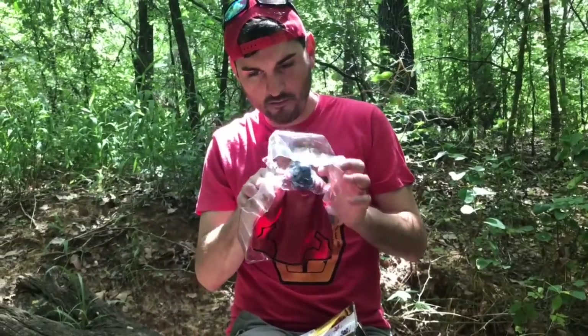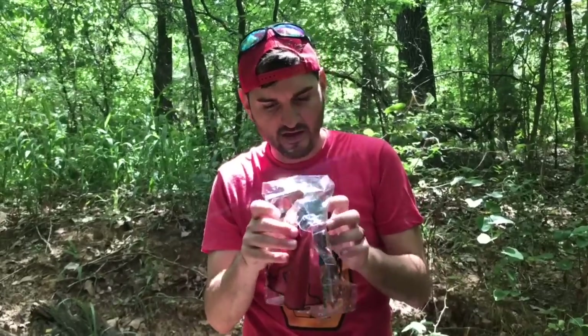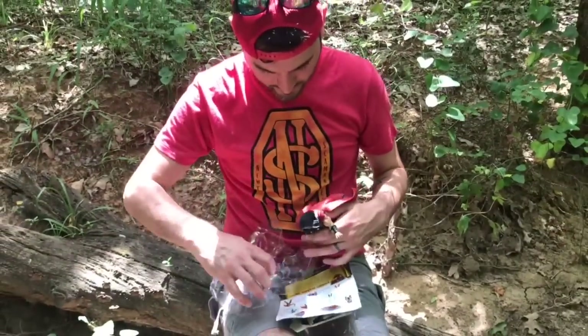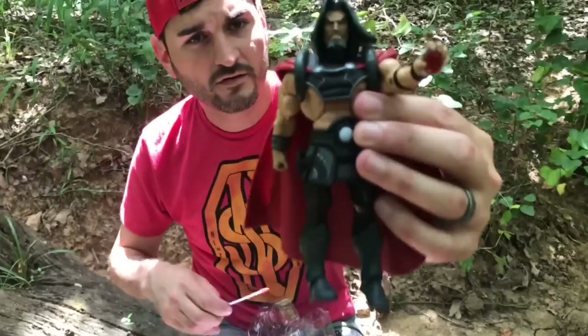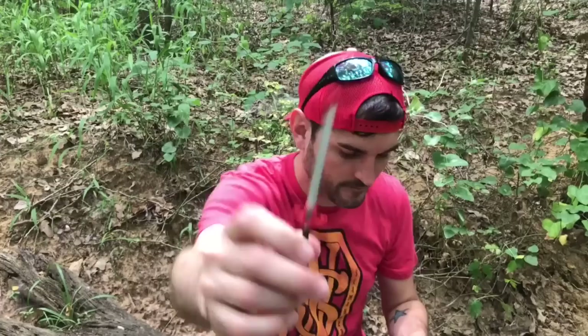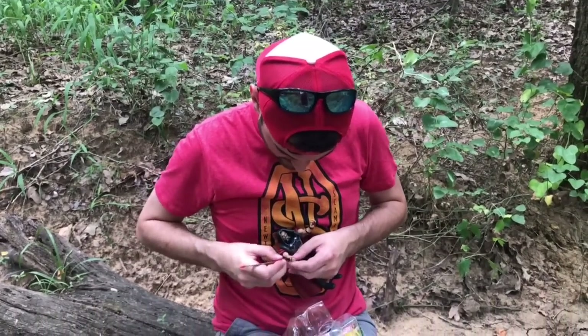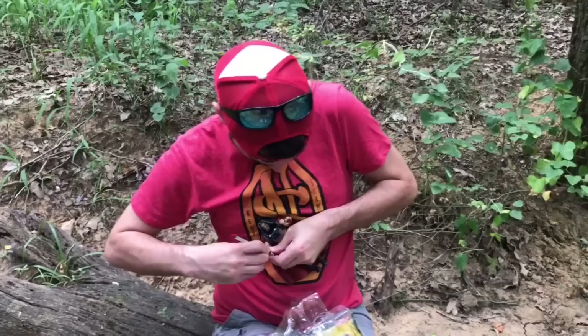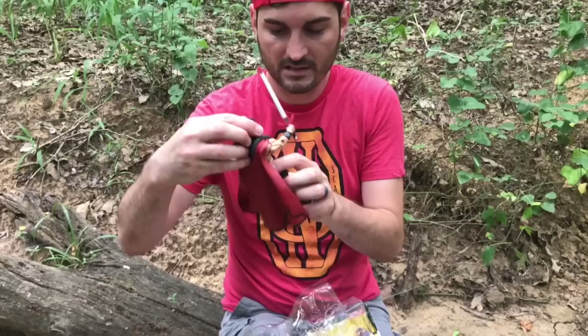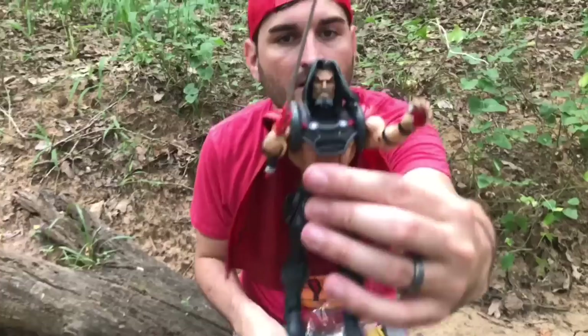There he is — Count Marzo. Let me get this sword in there, that's where he looks pretty sweet. Going ahead and putting the sword in, which is pretty tough because of that grip. He's pretty sick — he does have some paint issues but that's okay. Let's go ahead and take some pictures of this guy.